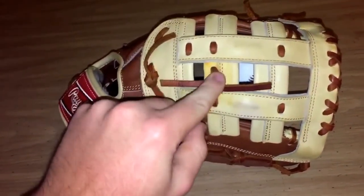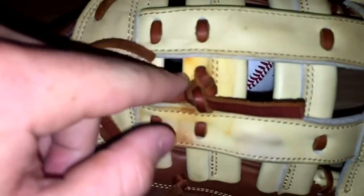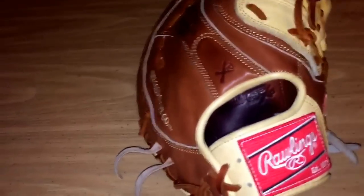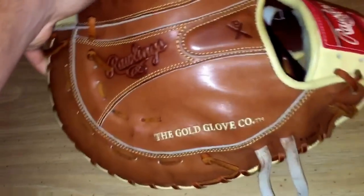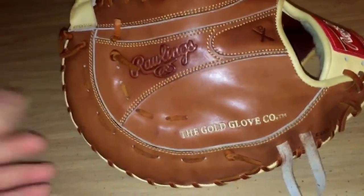Here's an overview. There's a little stain here — I'm not really sure what it is. But I'm gonna go ahead and condition it when I get home. This is the web, and this thing hasn't even seen dirt yet — just a lot of catch.